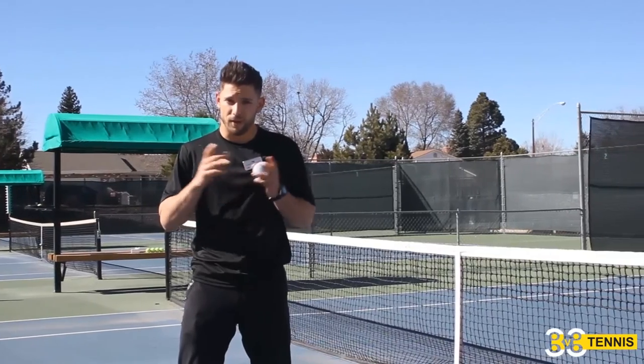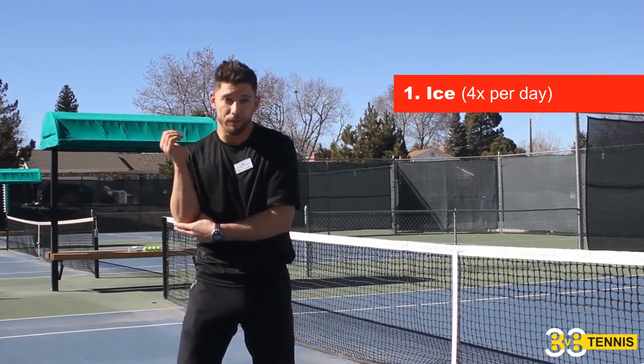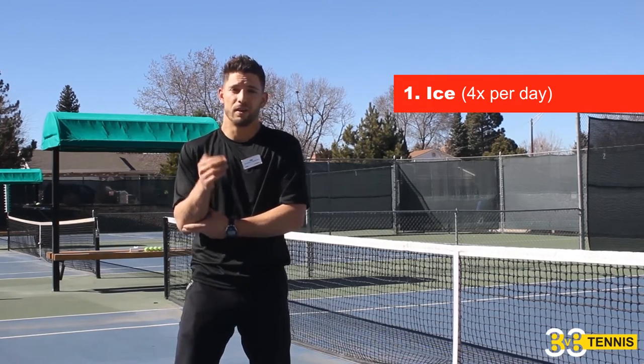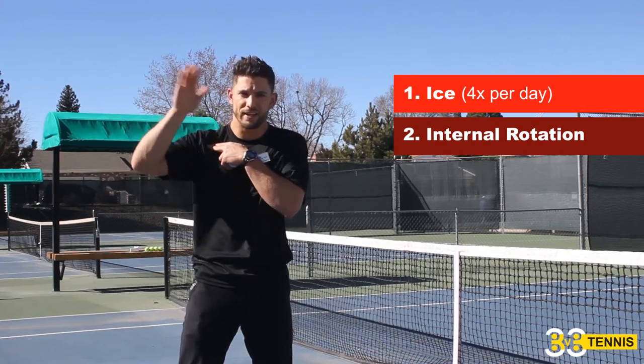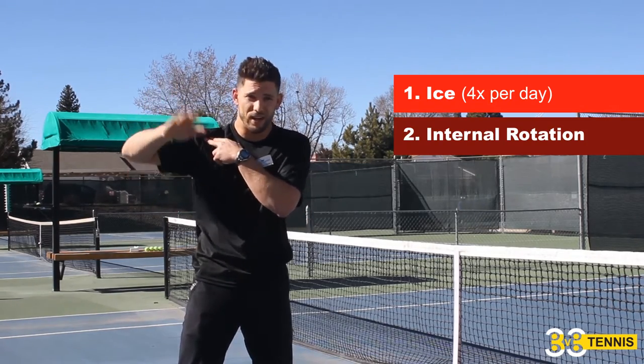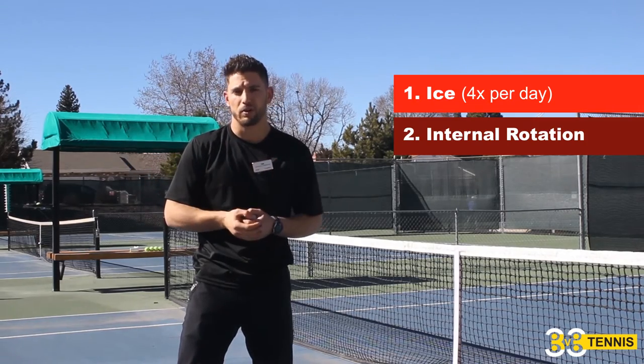First thing: you want to make sure that you're icing. If you have inflammation, ice four times a day until the ice melts. That's number one. Number two, how can we clean up internal rotation — which is the root of the problem — so that you don't have the same problem reoccurring? We want to get to the root cause.